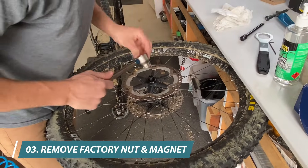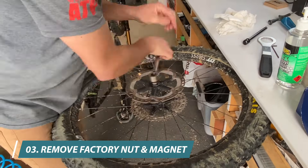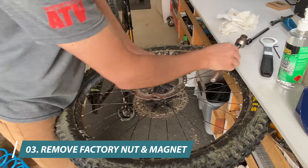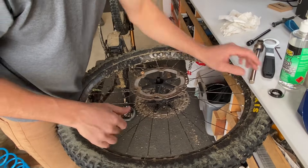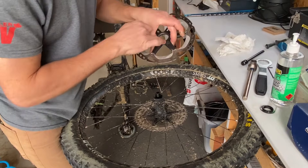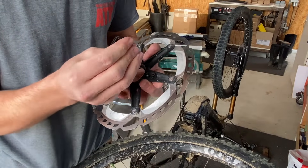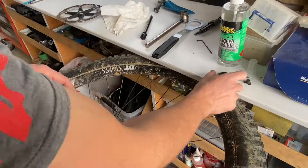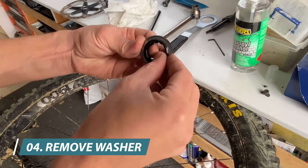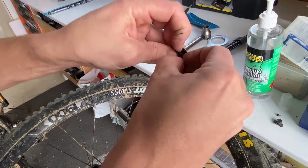Then we want to remove the factory Centrelux nut. Take the disc off and remove the factory magnet. Now we need to remove the factory stainless steel washer because we're going to reuse this on our new setup.